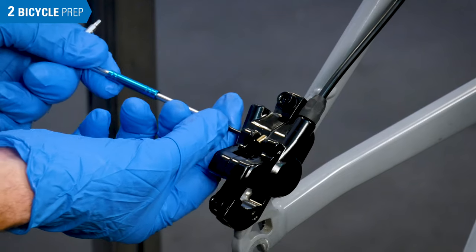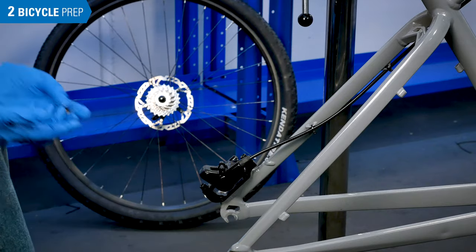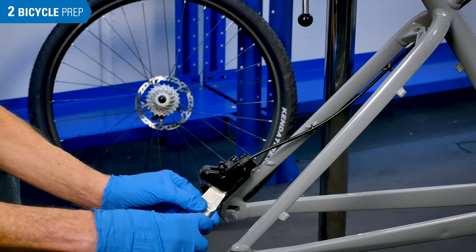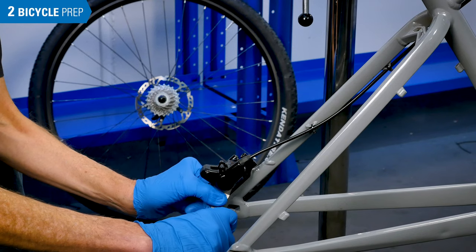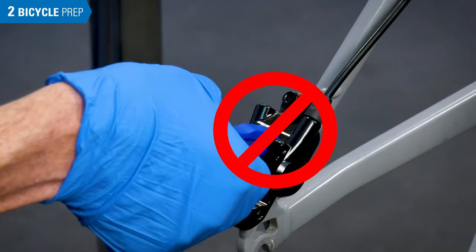Remove the brake pads from the caliper. Reset the pistons back into the caliper body.